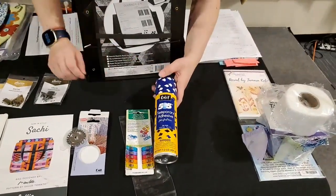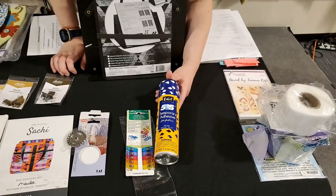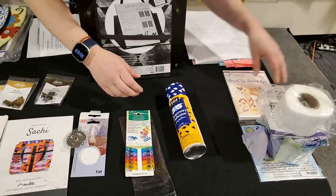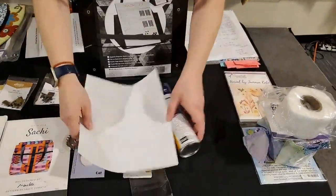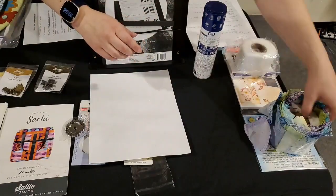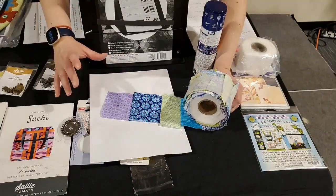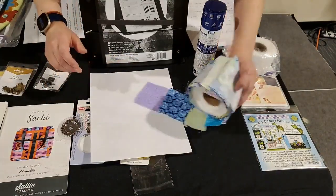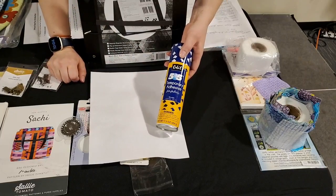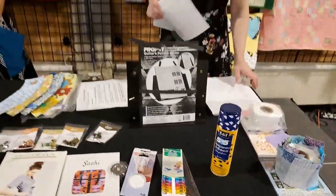Another item is the 505 temporary adhesive spray. A lot of people like to use this when spray basting their quilts. I also like to use it when I am embroidering — I will mist my stabilizer and then put my fabric on it, then hoop it, and that helps it from shifting around as you're trying to hoop and stitch it. And if you know me from Scan and Cut, I also like to use 505 spray when I need to re-stick my mats. Now I'm going to let Andrea talk about a few of the notions.